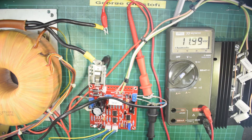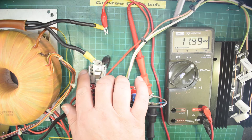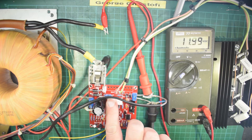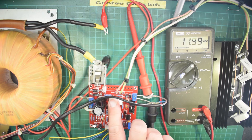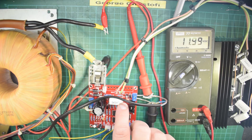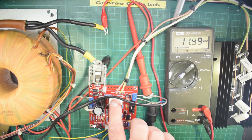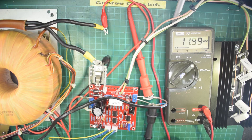I can't see any smoke coming from anywhere. The 24-volt regulator is not getting warm. There's a little bit of heat on this 47-ohm resistor — in fact quite a lot of heat on there.